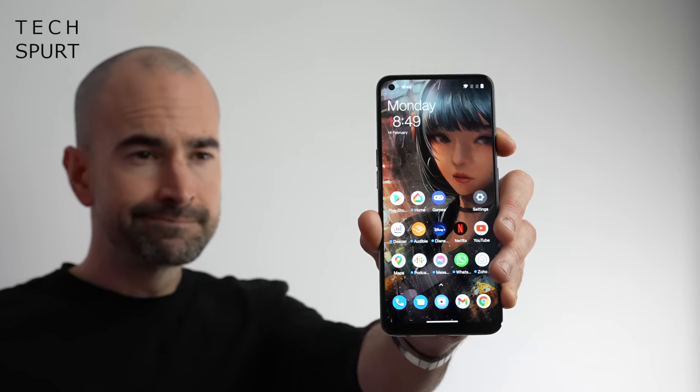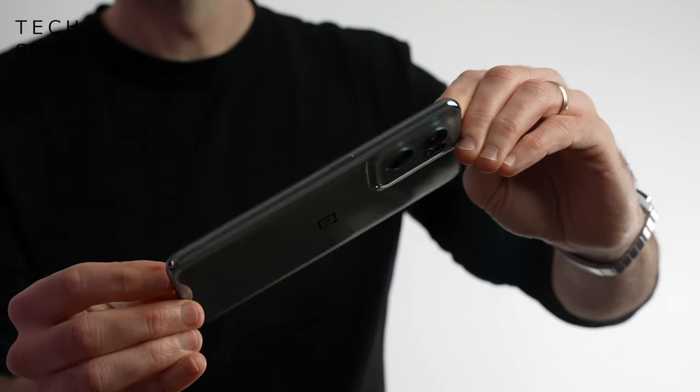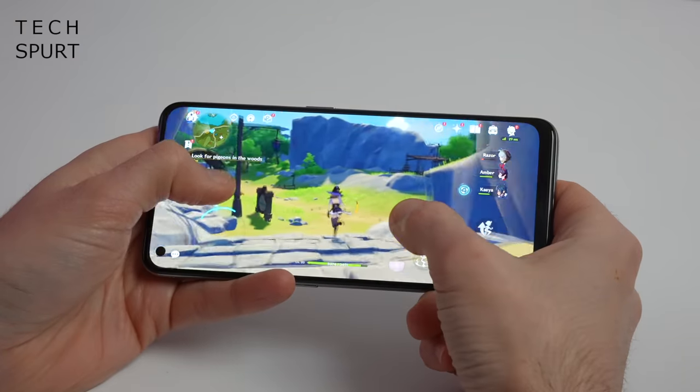The OnePlus Nord CE 2 will cost you just £299 or £349. Pre-orders open on the 3rd of March and it goes on sale on the 10th of March here in the UK at the likes of John Lewis and Amazon. And despite that low asking price, the specs seem pretty bloody solid.